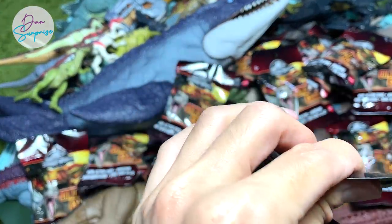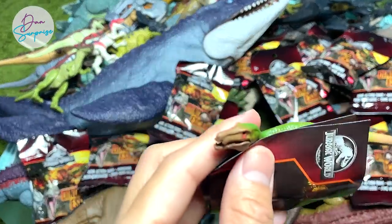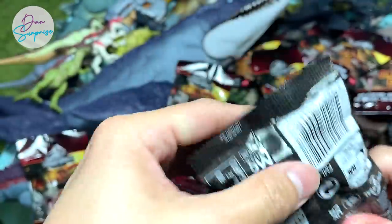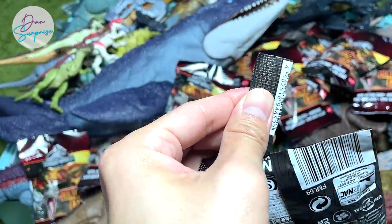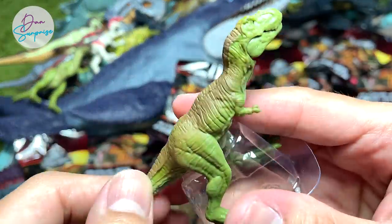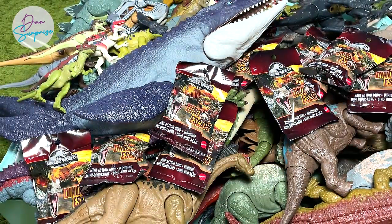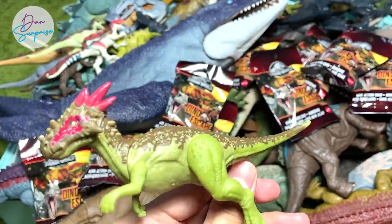Another Baryonyx again — this should be Baryonyx Limbo if I'm not wrong. This next pack seems huge so I thought it could be a Triceratops, but oh — it's a green T-Rex! That's cool. I think we have a similar version but this one looks slightly different, and that is fine.